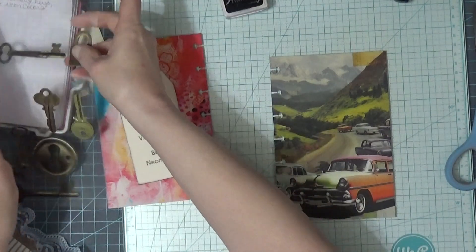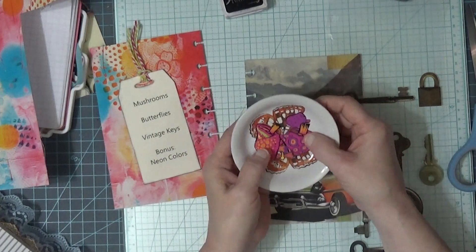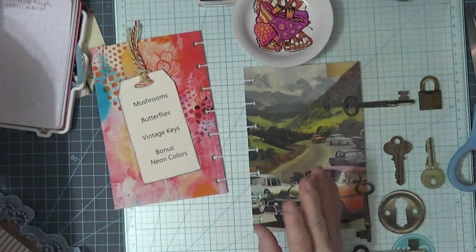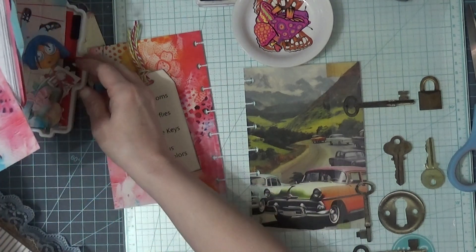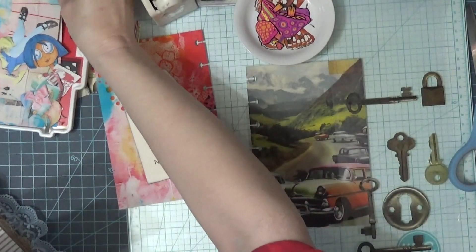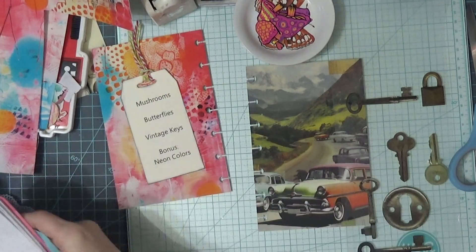We need the vintage keys — I have these. And we need mushrooms — I have these. I cut them out of a National Geographic page, and that took me forever. I have two of them because it was an ad in the paper. And then for butterflies, we're going to punch some butterflies out of the scraps. I've got other scraps here too at that page, so that's what we're going to do.